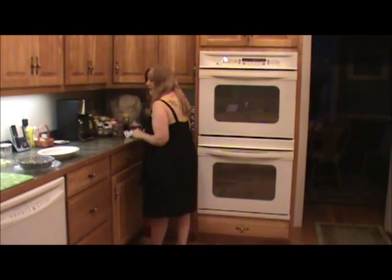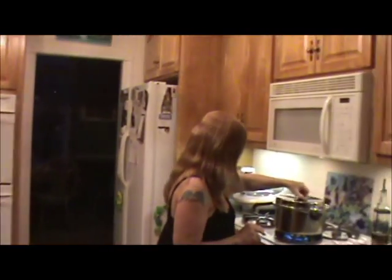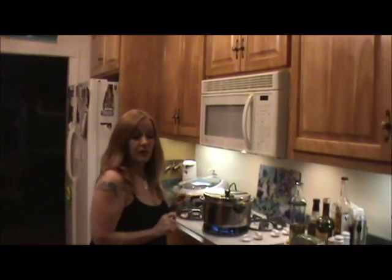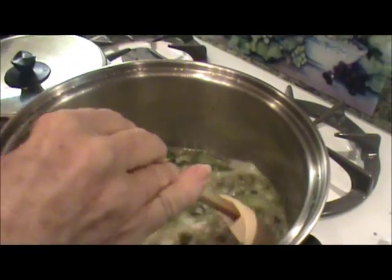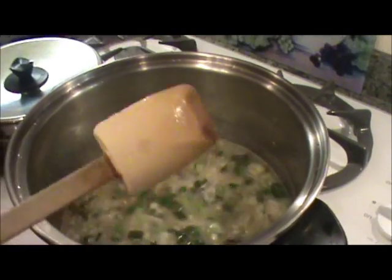This is absolutely delicious, guys, and you are going to love it. Our ingredients have come to a boil, so now I'm getting ready to add my mussels.